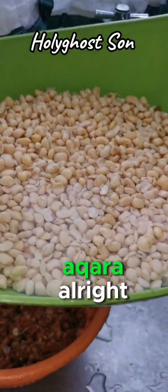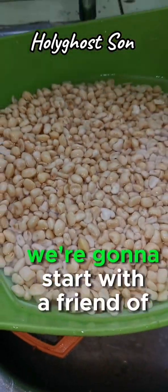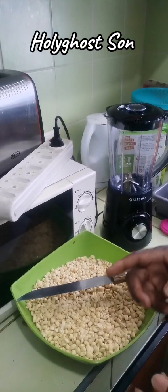Follow me now - the next stage is blending. After blending we're going to start frying the akara, then I'll also start with momoi.